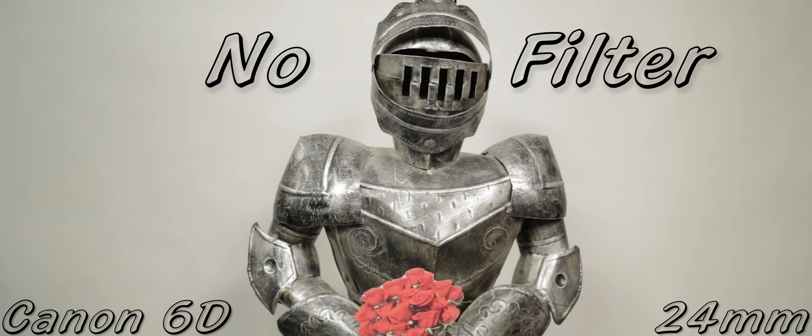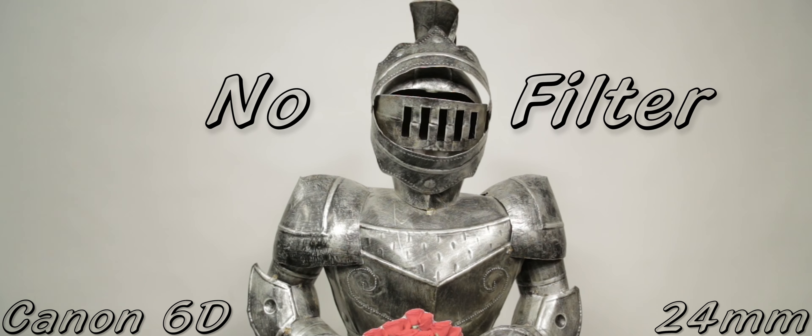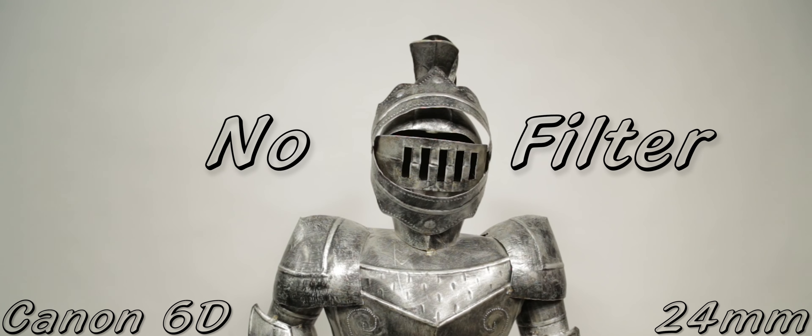If you're using an ultra-wide lens, chances are it doesn't even have a filter thread, and if it does, it will probably be larger than 82mm. The filter is pretty thin. I think I can safely say that vignetting won't be a serious issue with anyone using this on a lens that has 82mm or smaller filter threads.